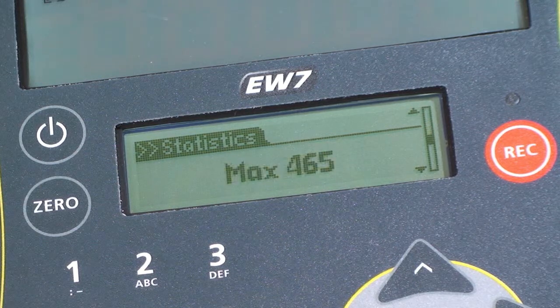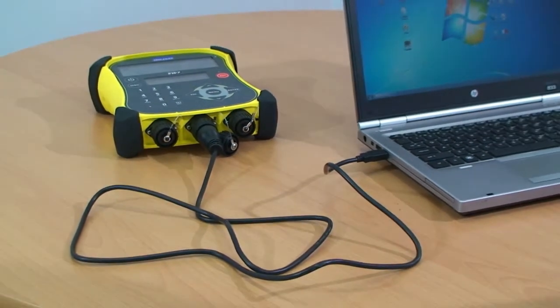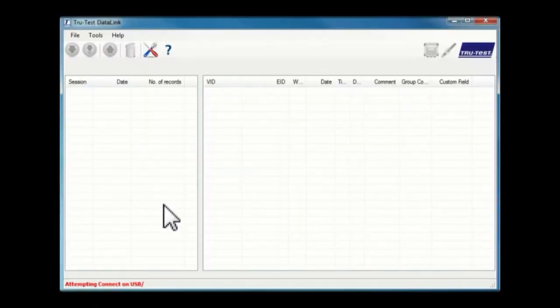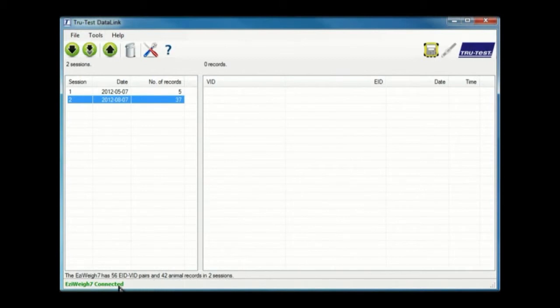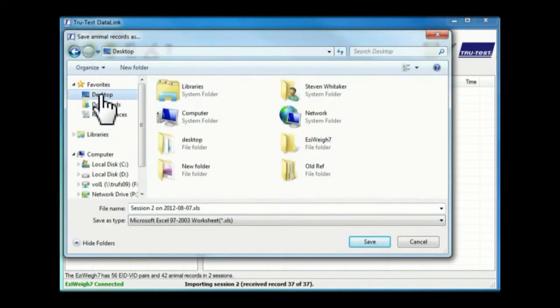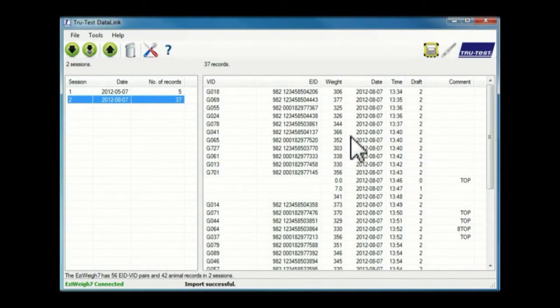To view or manage the individual records, you need to download the recorded session to your computer. Connect the indicator to the computer using the supplied USB cable and start the ID link application. Check the indicator is connected as shown on the status bar. The left pane shows the sessions recorded on the indicator that are available to download. Select the applicable session, select the download option, then select the location to save the file. The desktop is usually a good place unless you have a specific folder you normally use.